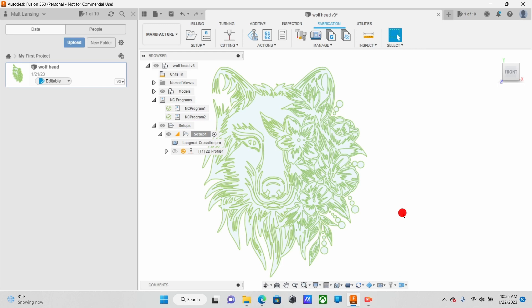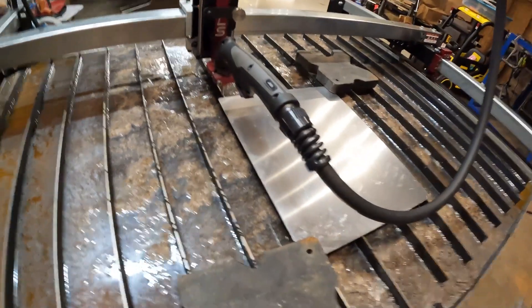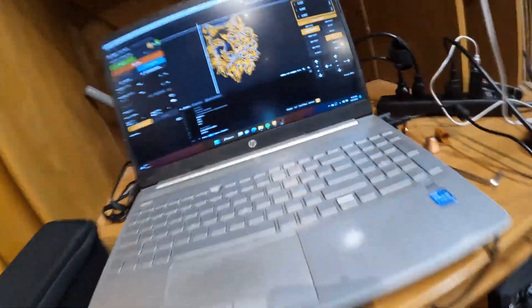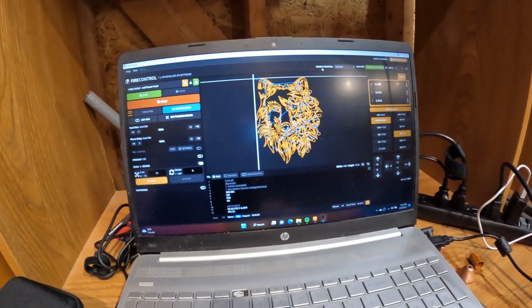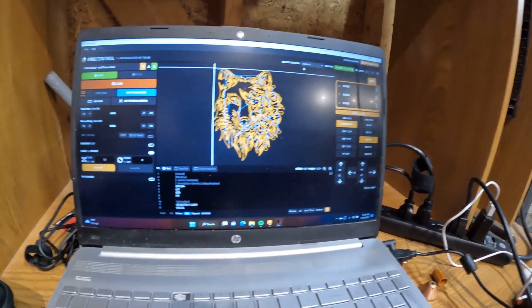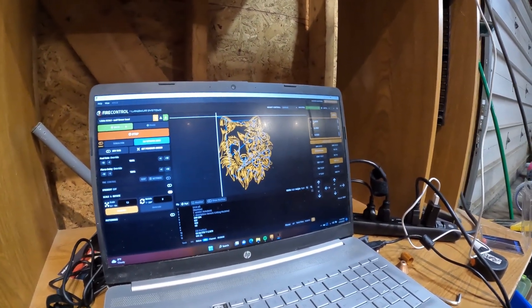Now since we have our NC Program, we're going to go ahead and load that up into Fire Control. I'll get the table all set up and ready and we're going to go ahead and scribe it. I got the EasyScriber set up on the Crossfire Pro table. We have our aluminum sheet along with just a couple weights so that way it doesn't move as we're cutting. We have our Wolf design already loaded up in Fire Control. X and Y are both zeroed out. The biggest thing is if you have automatic torch height control, shut that off — you do not want that on. Because we're not using the actual plasma cutter, it will throw an error. As long as everything looks good, double-check, make sure you have room, go ahead and hit Start.